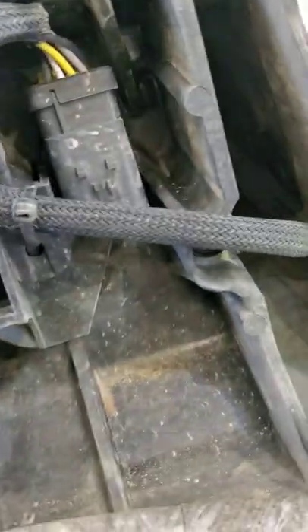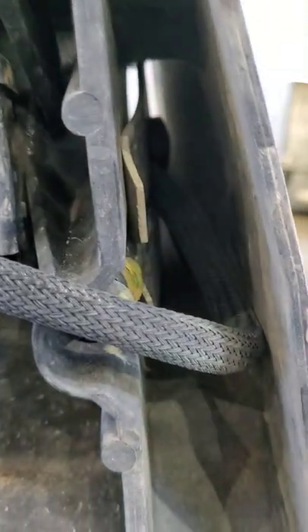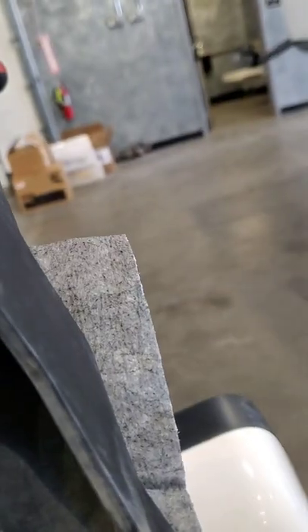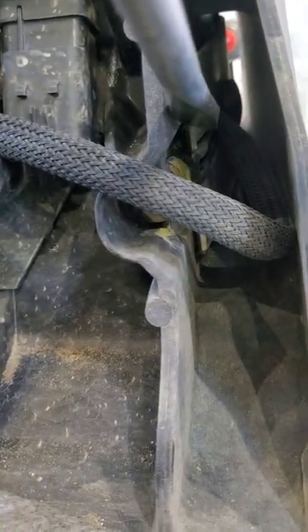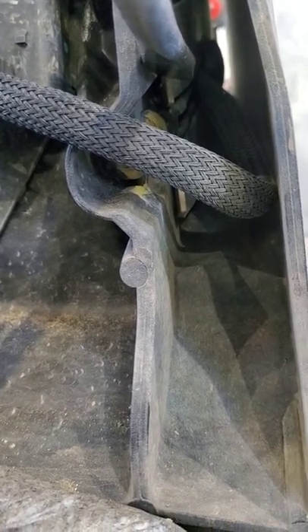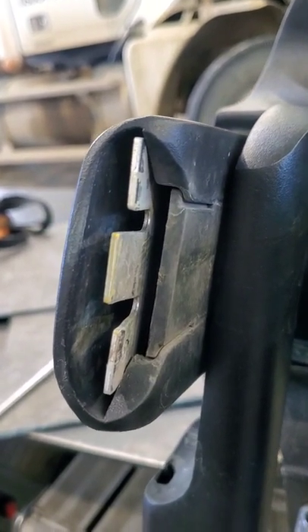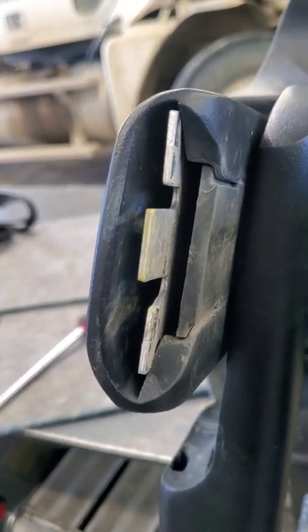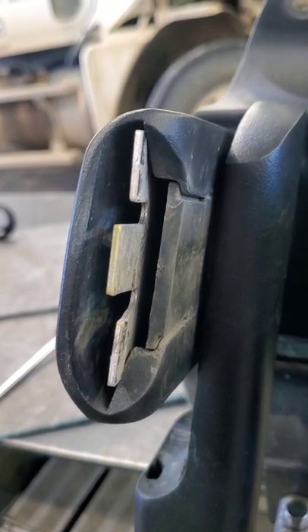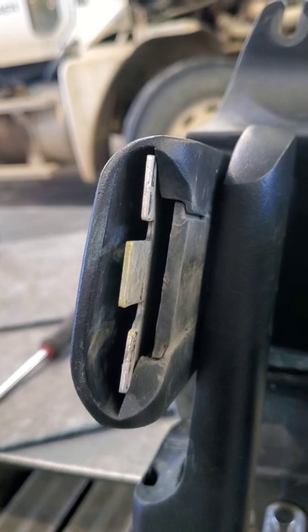Then you come to the back side here, and you're going to tap on that real gentle-like. Once you tap on that, that lock comes out of there — that's a spring lock. It'll come out; tap that all the way out. You can get some help to do this if you want.